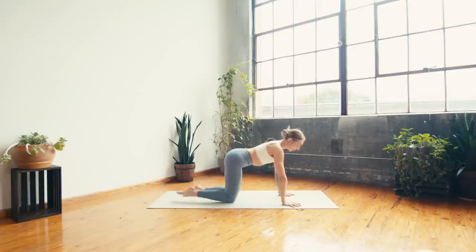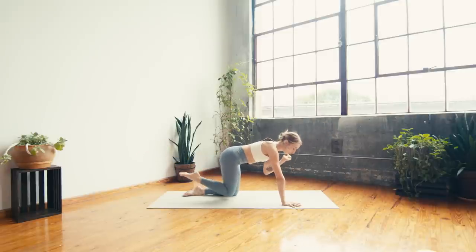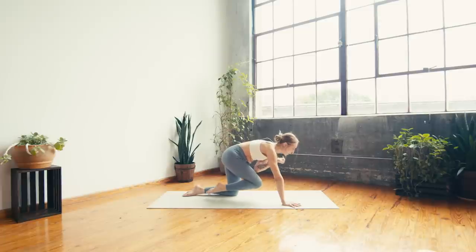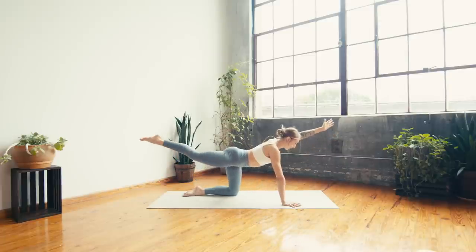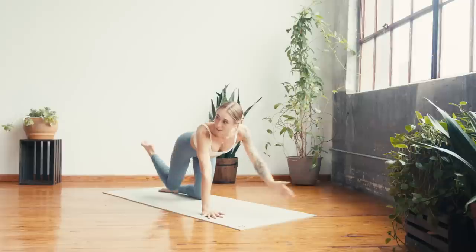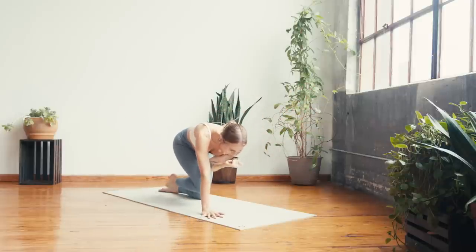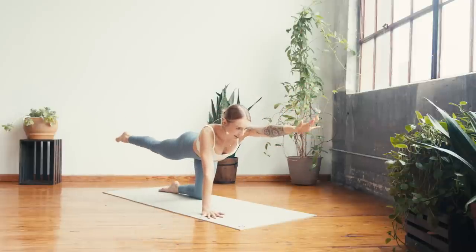Ground through the right hand and left knee, then inhale — right leg, left arm reach long, point through the right toes, extend the left fingers, gaze at one point just in front of the mat. Take a big breath in. Breath out — crunch elbow to knee underneath, can you get them to tap? Inhale, extend arm and leg long. Exhale, curl in and tap.